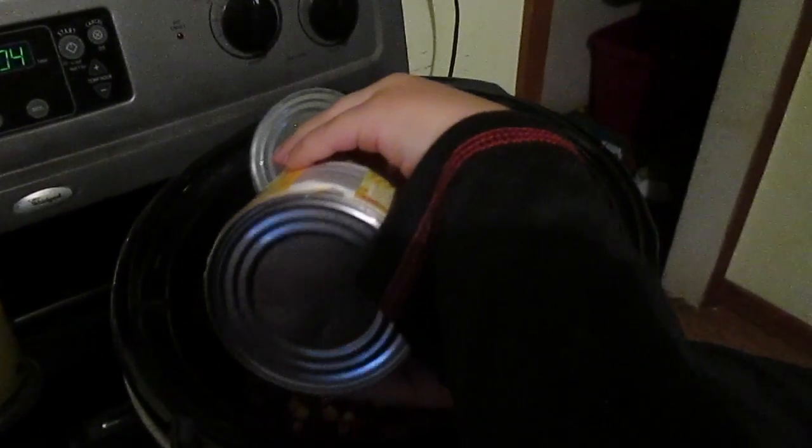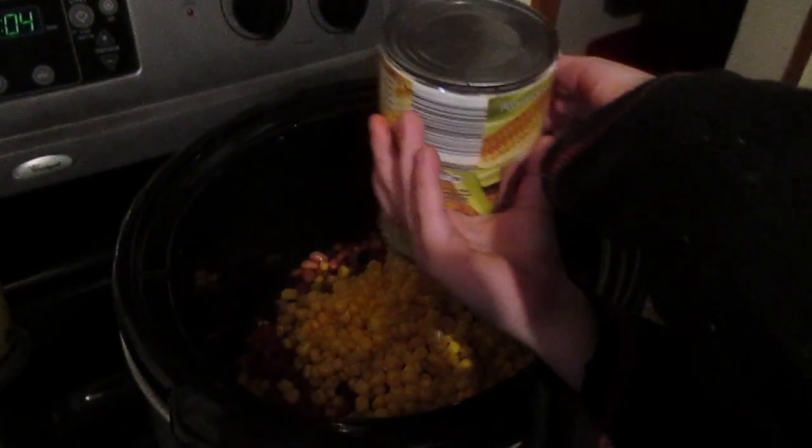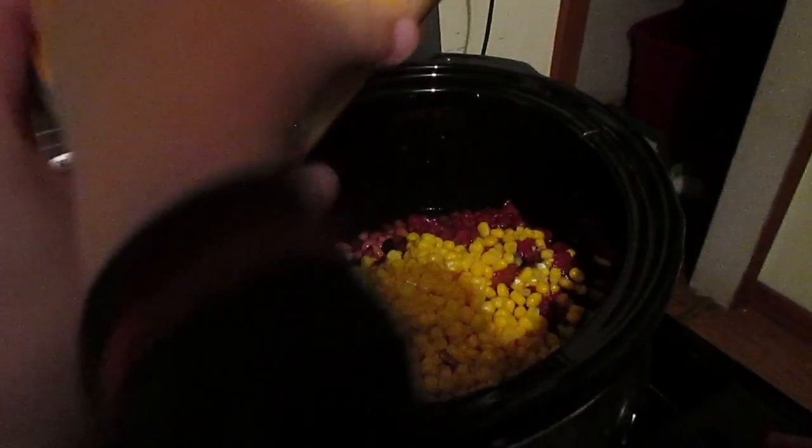Add the corn with the corn juice — corn water, whatever you want to call it. I like to call it corn. You can use fiesta corn too if you want to add some flavor there.